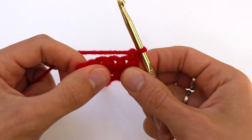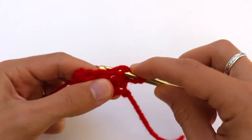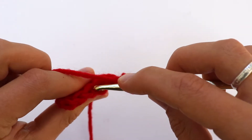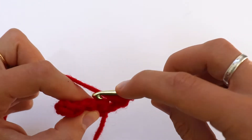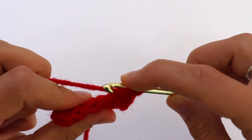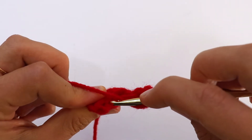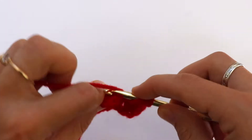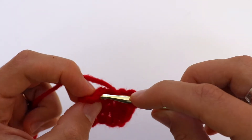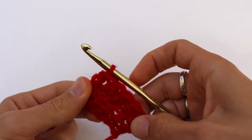Chain one, turn. Now we are going to work in the back loop only — but the first stitch you work through both loops. Then make three half double crochets through the back loop only: one, two, three through the back, and the last one underneath both loops.